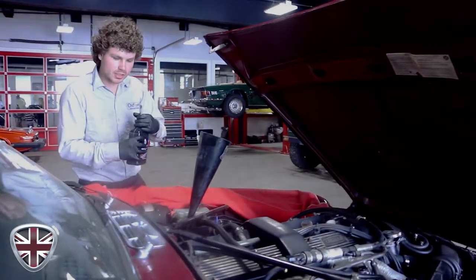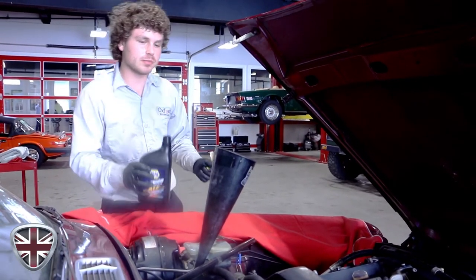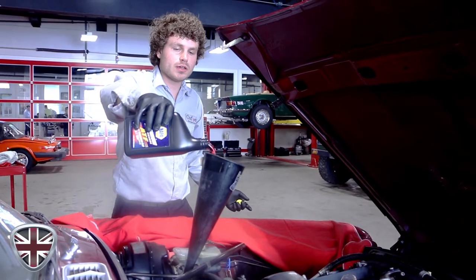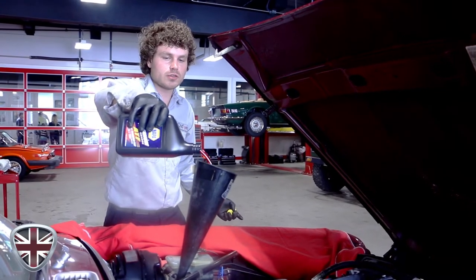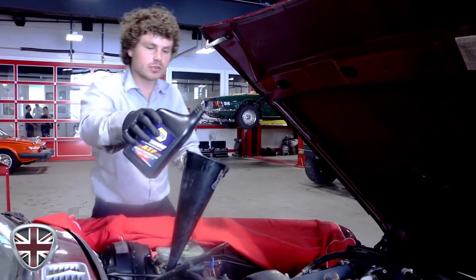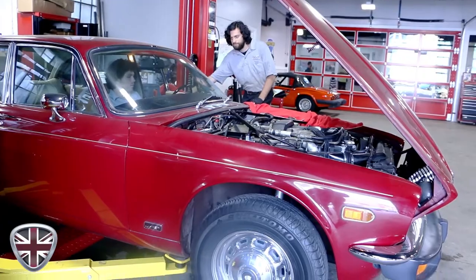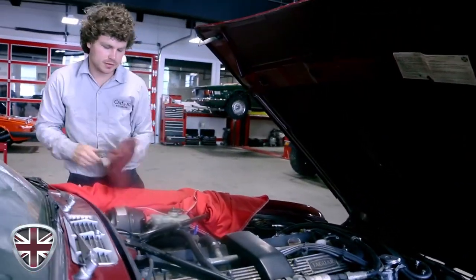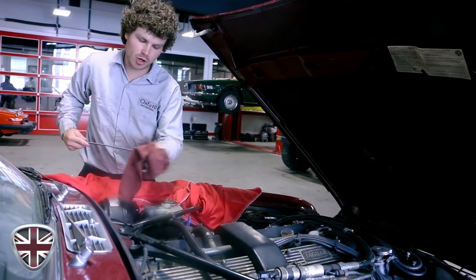Everything's tightened up and buttoned up underneath. It's bone dry so you never start an automatic transmission while it's empty. I like to add three quarts, start it up — you check automatic transmission fluid with the engine running and the car in park or neutral depending on the vehicle. In this particular case, you check it while it's idling in park. I'll introduce three quarts, start it up, cycle the gears a few times to give the fluid a chance to work its way through the transmission, then check the fluid level and get it up to where it belongs.